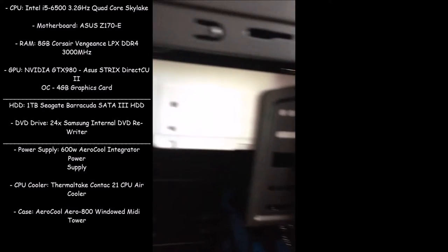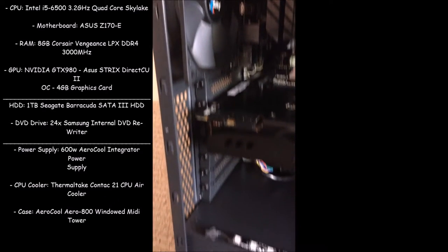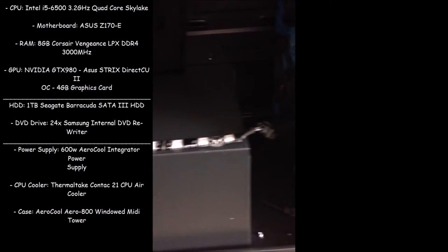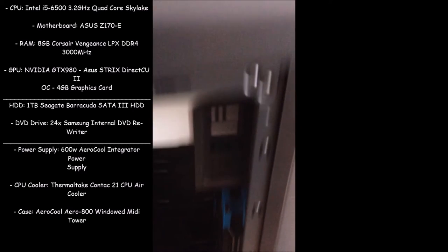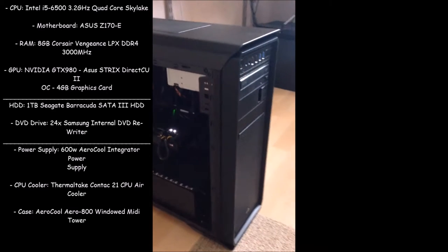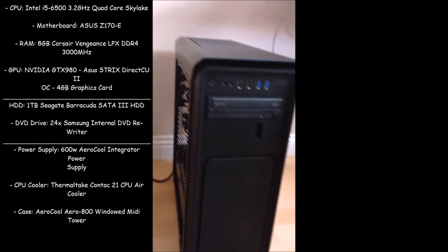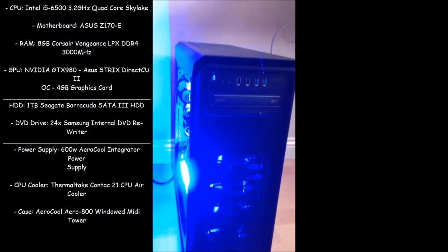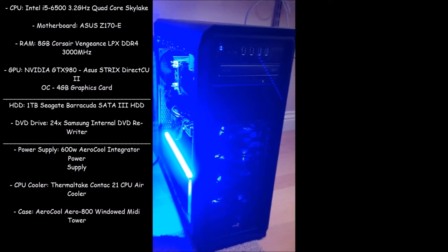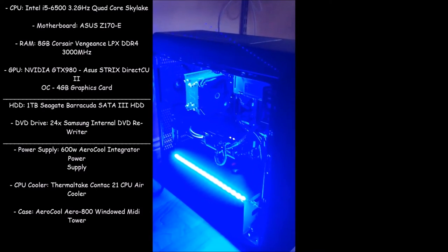It has a 1TB Seagate Barracuda SATA 3, a 24x Samsung internal DVD rewriter. The power supply is a 600W air-cooled integrated power supply. The CPU cooler is a Thermal Contact 21 CPU air cooler, and the case is an AeroCool Aero 800 windowed midi tower.